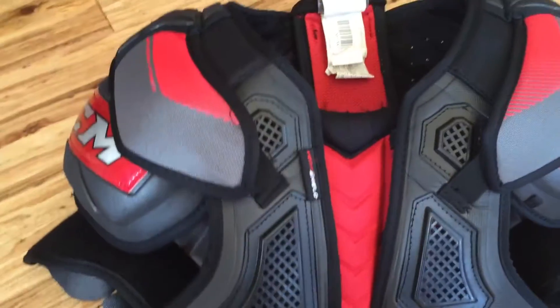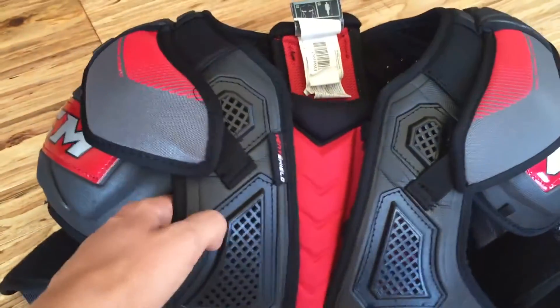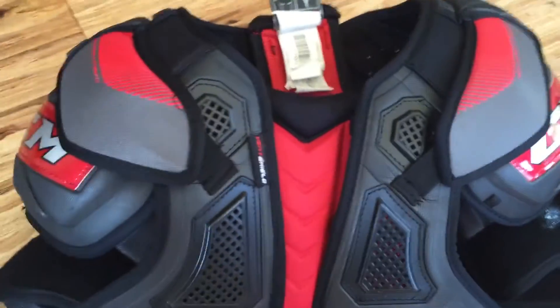For my shoulder pads, I have CCM QLT290s. These are probably the most comfortable shoulder pads I've ever worn. They're really, really nice and protective. I really recommend those.